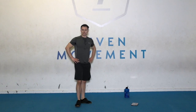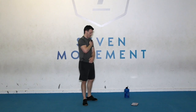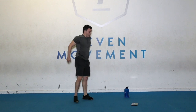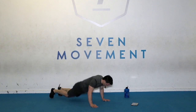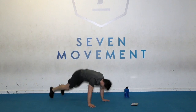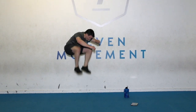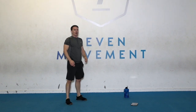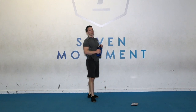You know this one — hardest one of the lot. Burpee tuck jump. Go. Big jump. Big jump from the bottom. 10 seconds. One more. Time. Drink some water. Round two complete.